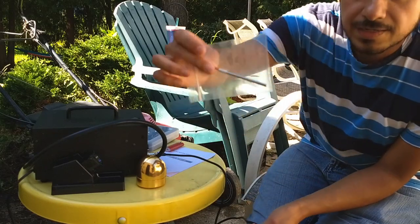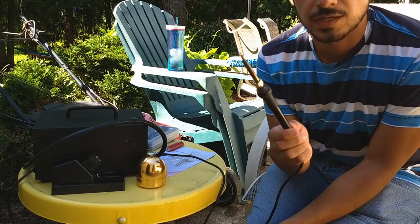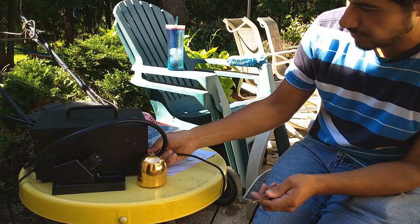Luckily, the soldering iron I got came with an extra heating element. The heating element is what causes the soldering iron to heat up. So the first thing I'm going to do is disconnect it from my station.